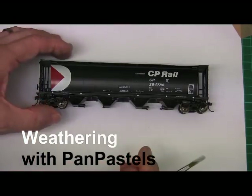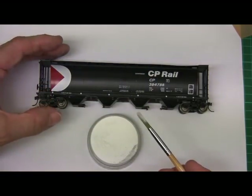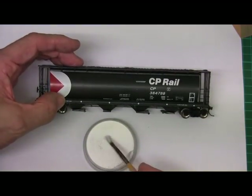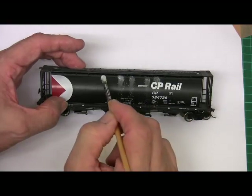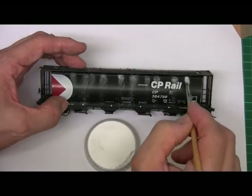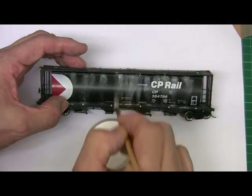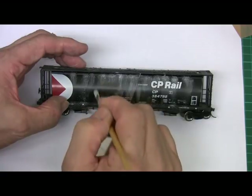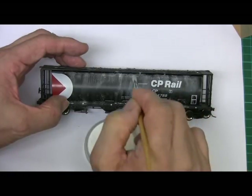I'm going to demonstrate today how to use pan pastels. I'm going to use a white pan pastel and a small brush to weather this CP Rail cylindrical grain car. Pick up a little of the pastel on the brush and just start to wipe across like this. What we're trying to do here is get some powder on to simulate the oxidization of the paint, and you can see how quickly it takes effect.